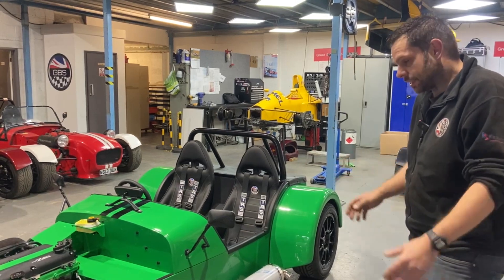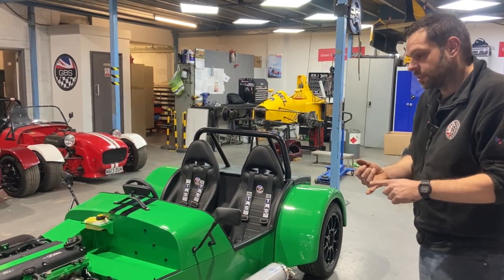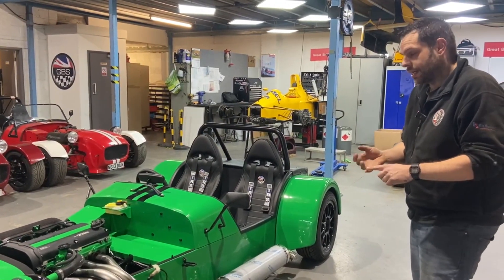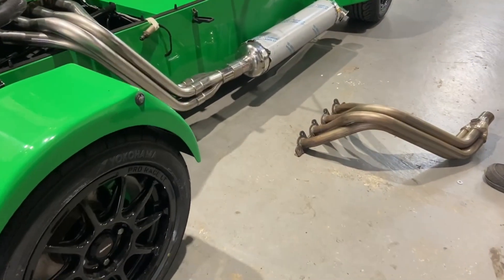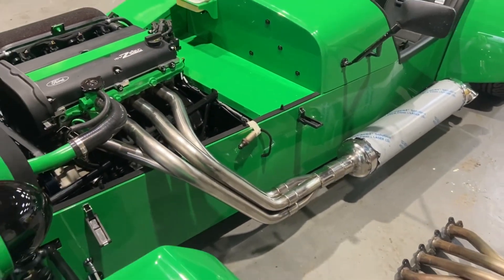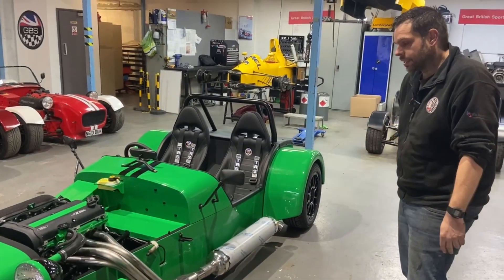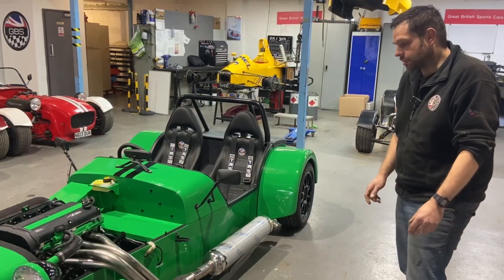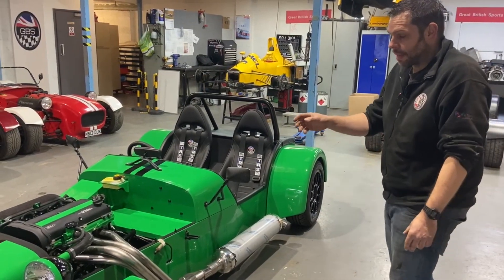There are some advantages to this system. Primarily one is obviously performance. We've done dyno testing and we're gaining about 10 to 11 horsepower with this system over the stock exhaust system. We're also gaining about 8 foot-pounds of torque in the mid-range, so the power is pretty much everywhere. You can actually feel the difference — it's quite staggering. You wouldn't think you'd feel 11 horsepower but it's actually quite noticeable, and that's achieved by running a bigger bore piping.